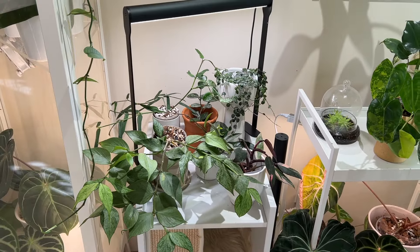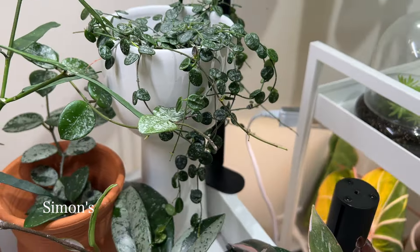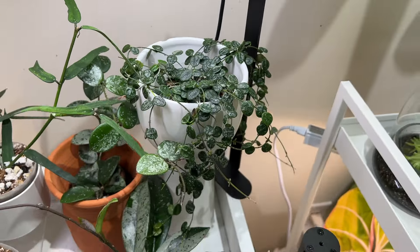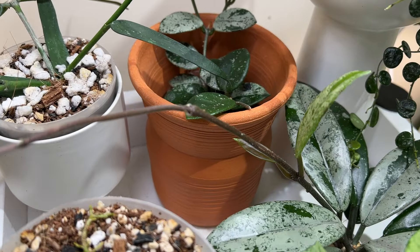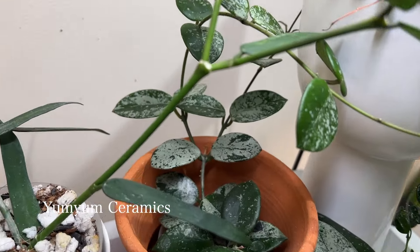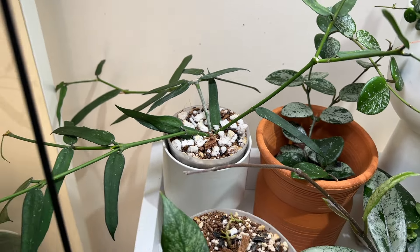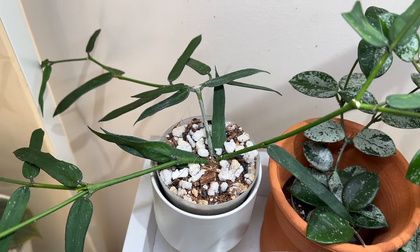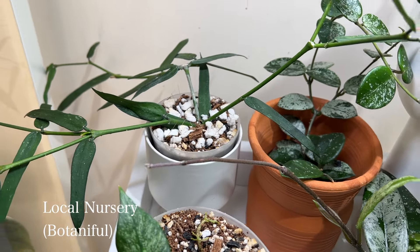Beside those I have a bunch of hoyas and a random Pink Princess. This planter is from Simon's and I put a little nursery pot of my Hoya serpens splash in there because it likes to trail a lot. Beside that I have a little terracotta planter from Yum Yum Ceramics with my Hoya mathilde splash with silver in it. And then beside that I have my Hoya pandurata sitting in a generic white little planter from Botaniful.